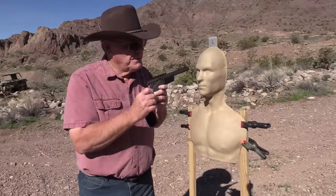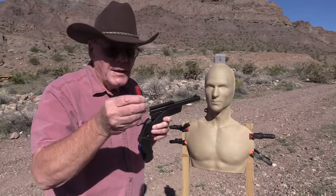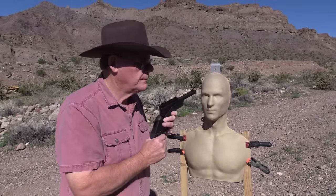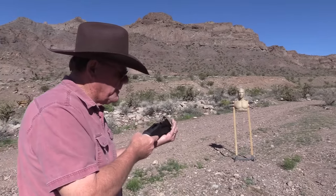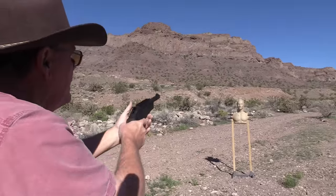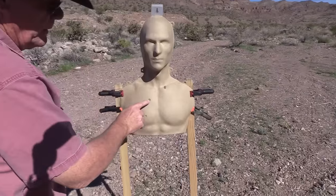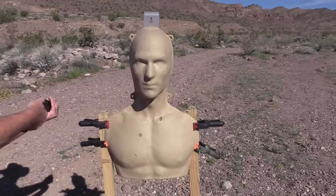I'm gonna shoot this silhouette here with buckshot — three pellets. I'll get back about six yards and aim center of mass. Let's see what happens. That had a pretty good kick to it. Look at that — that's a pretty good pattern at six yards.